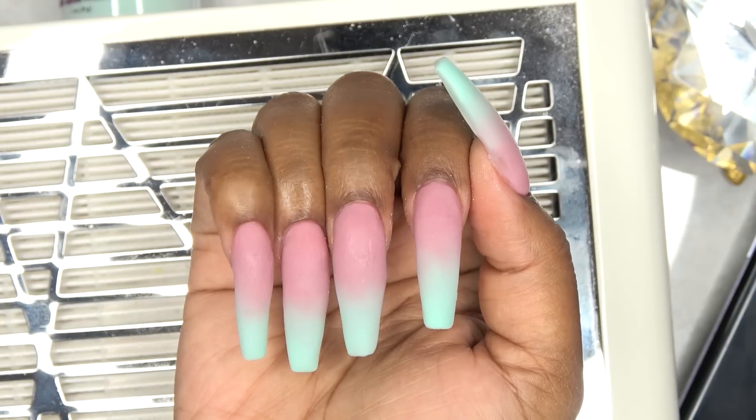After all of the acrylic is dry, I'm doing my shaping and filing.